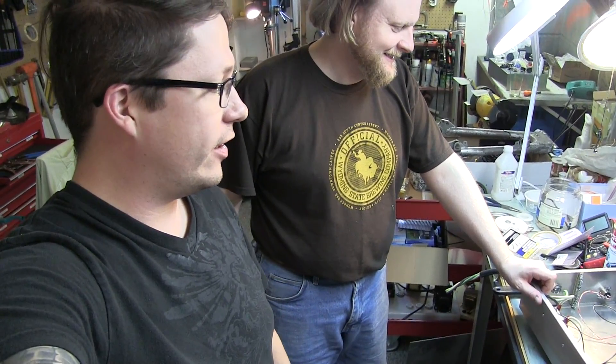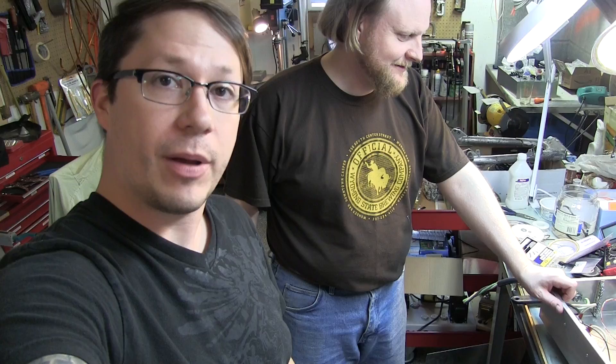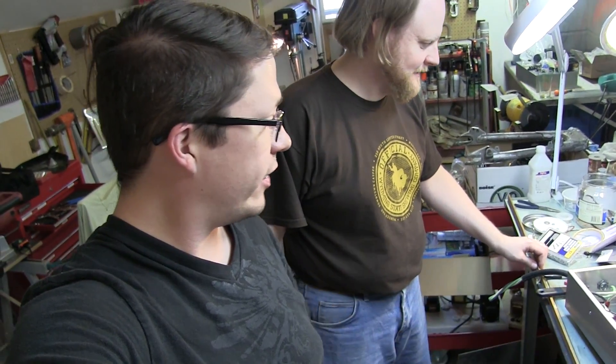Hey YouTube, okay, so we're back with Eric here. We've been wiring for a little while. Eric's going to talk us through a little bit about what we've done and what else we've got to do. I'm going to zoom in a little bit here on the box so you can see what we're talking about.